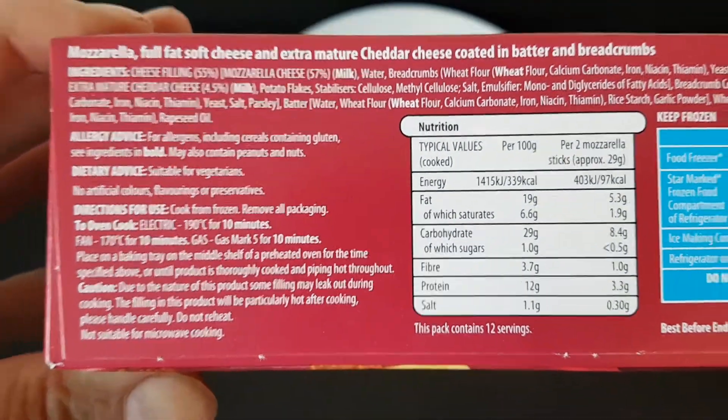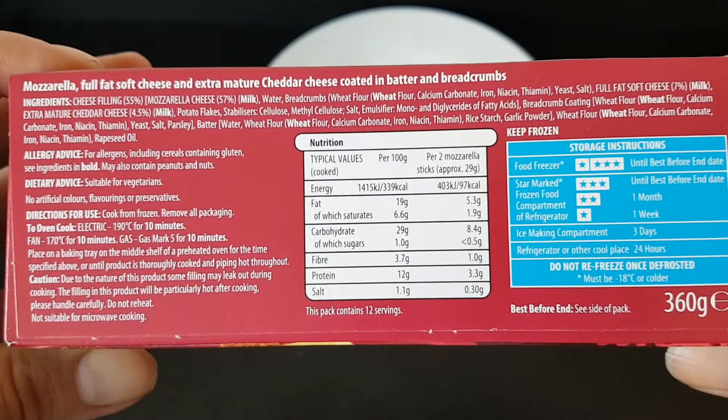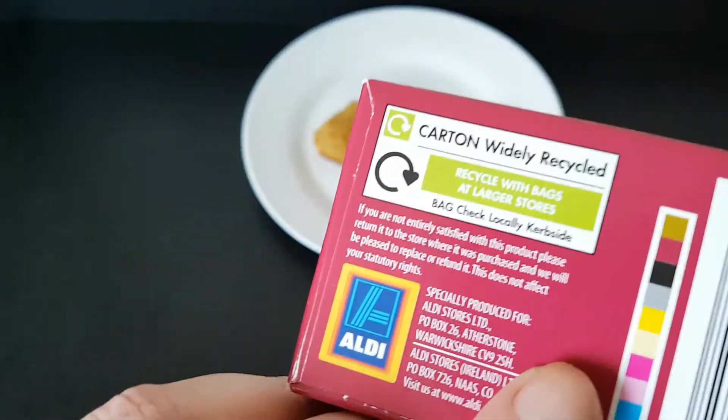So there are the ingredients. A lot of ingredients and the nutritional information — 360 grams. As I said, it's an Aldi product.